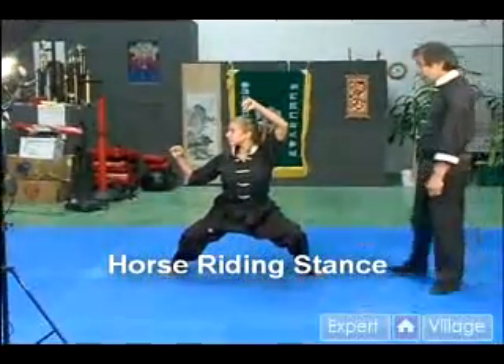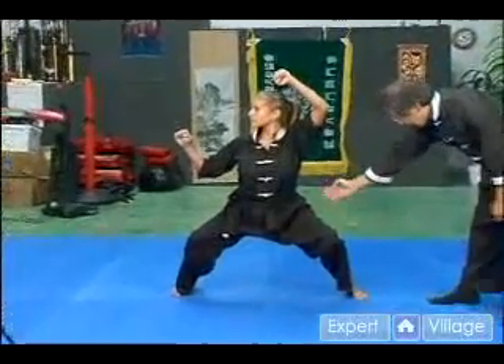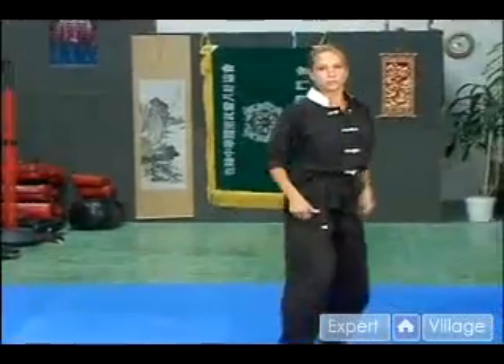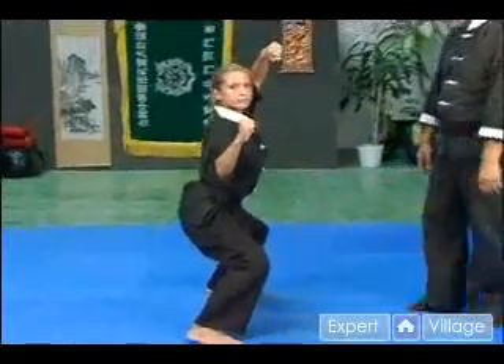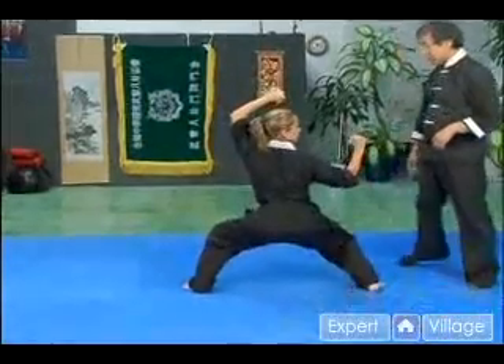This is a strong stance to build up the leg strength. The upper part of the legs are almost level. This is a strong stance for facing your opponent, and on the side part of the body, so you keep the important vital body parts away from your opponent.